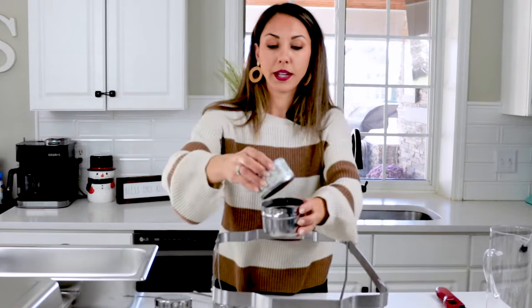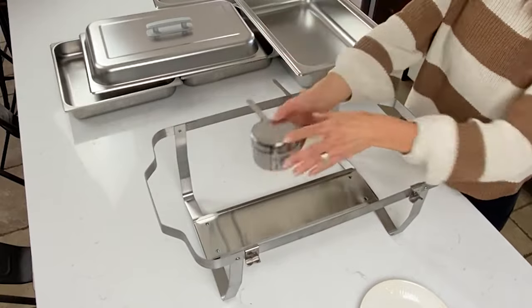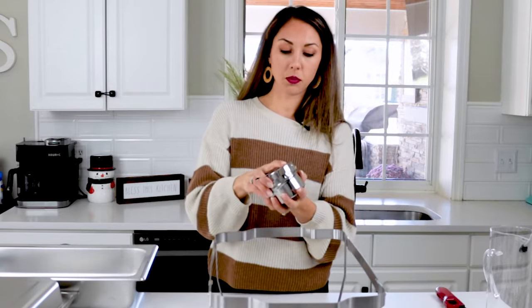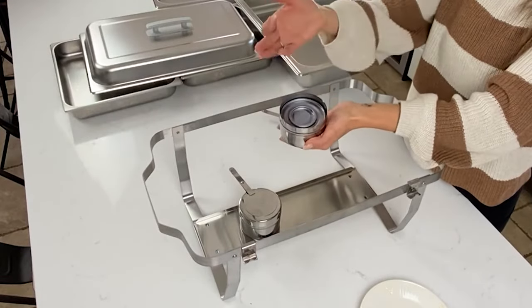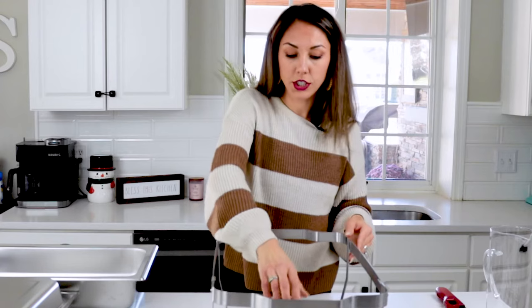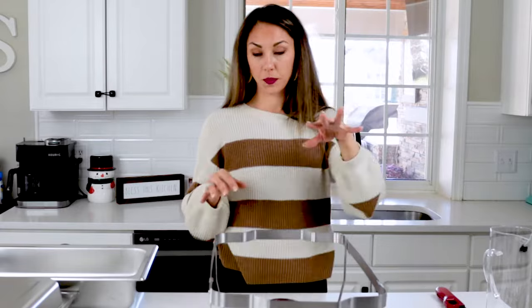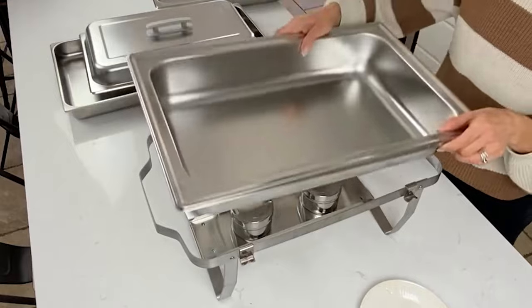Take your Sterno cans, pop them into your fuel holder, lock the lid on, and place that down onto your rack. Do the same with the other one. Before you do that, you want to take off the Sterno lid — just pop it open like a paint can. Once your Sterno lights are in, put your water pan back on top.